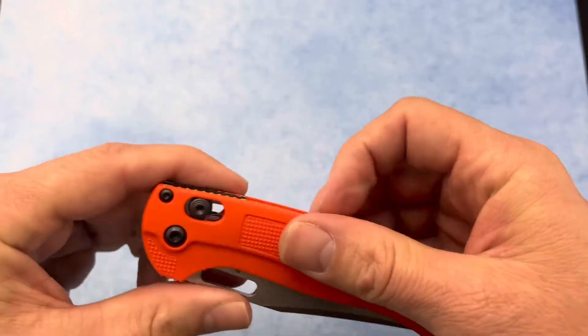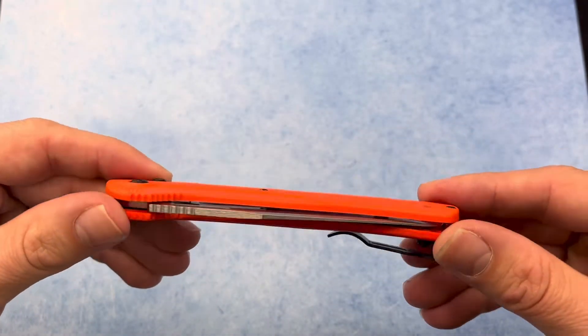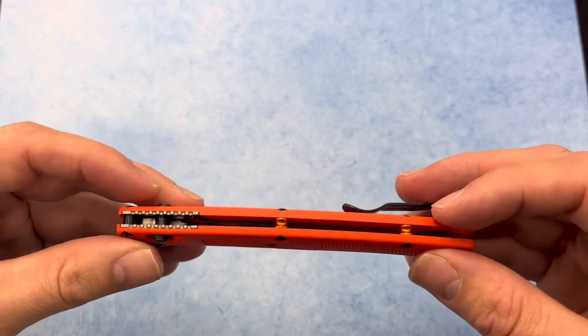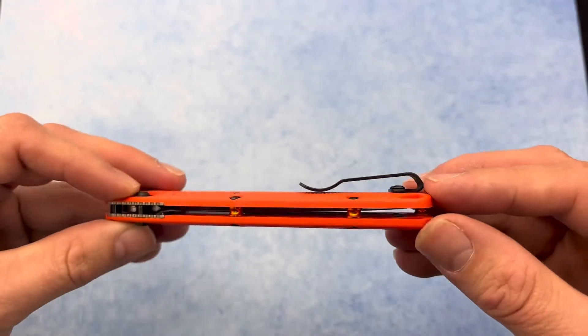The closed length is 4.63 inches and it has Grivory scales. It also features blacked out hardware with gold barrel spacers. Looks pretty cool.